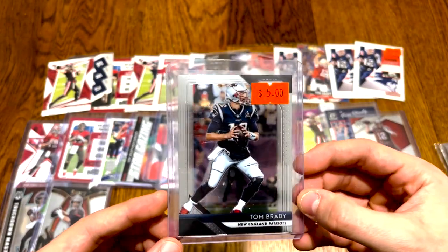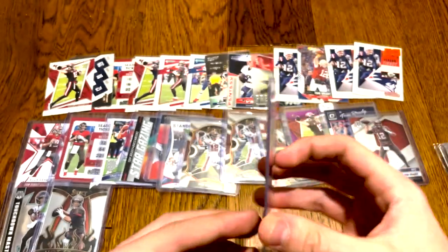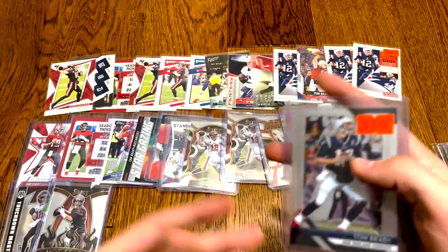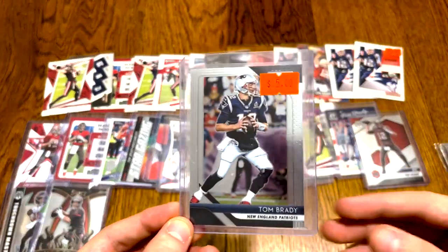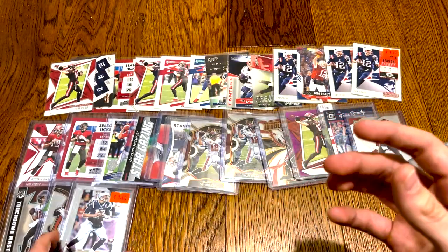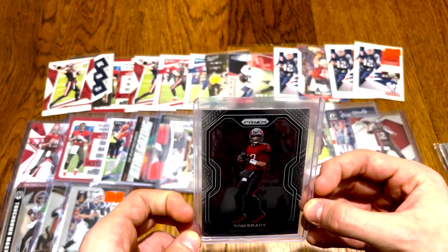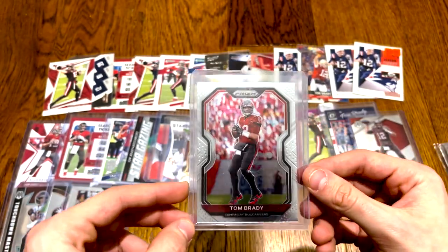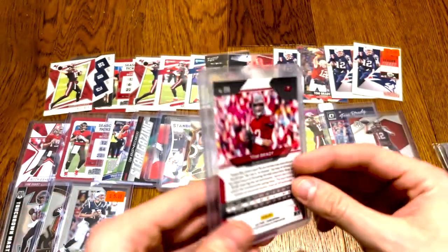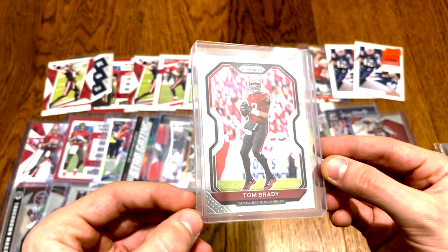And then we got a sick Prism base from 2018 — so the 5th year of Prism because 2013 is when it debuted. E.J. Manuel and Geno Smith's rookie year — you know that was a banging first year for Prism to be introduced. The only reason that product isn't super expensive — I mean it's pretty expensive — but imagine if that was like 2020's draft class. Tom Brady Prism 2020. Love that — that's such a clean card right there.